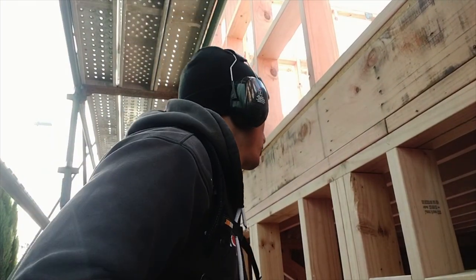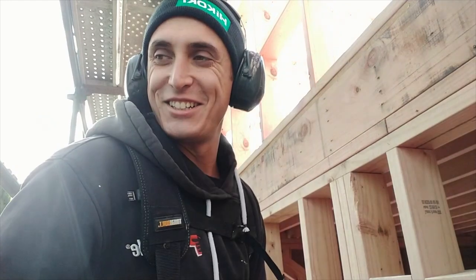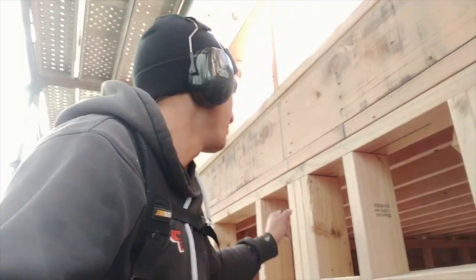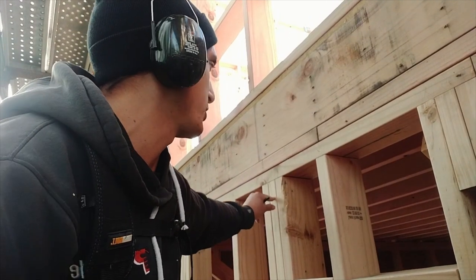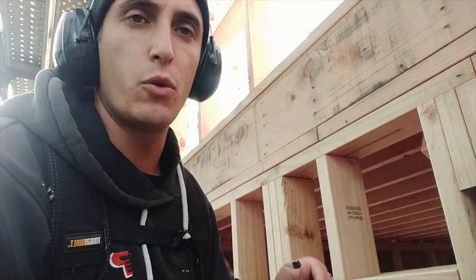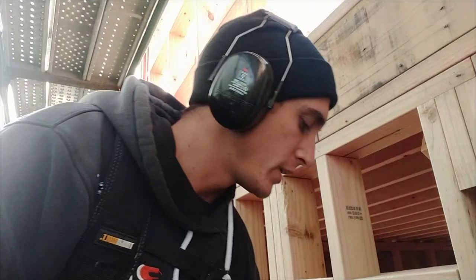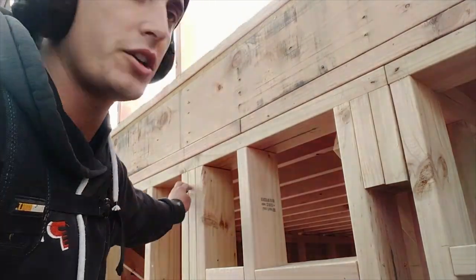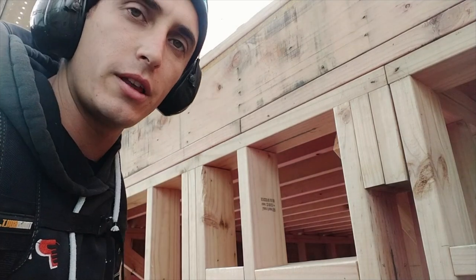What I'm doing is measuring from the bottom plate. I'm measuring out 2,690 because our paper's 2,740 and that gives us a 50mm overhang at the bottom. And then I'm just going to hang a chalk line and that gives us a straight line to follow through at the top.